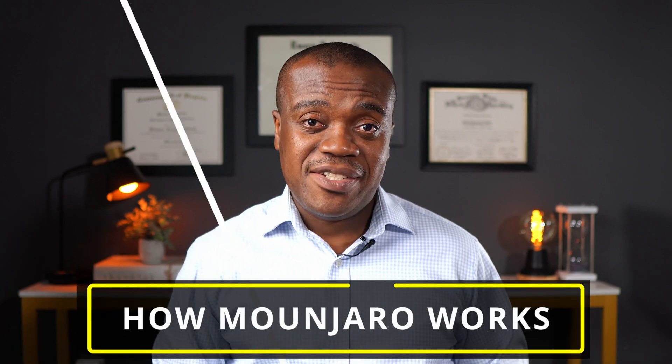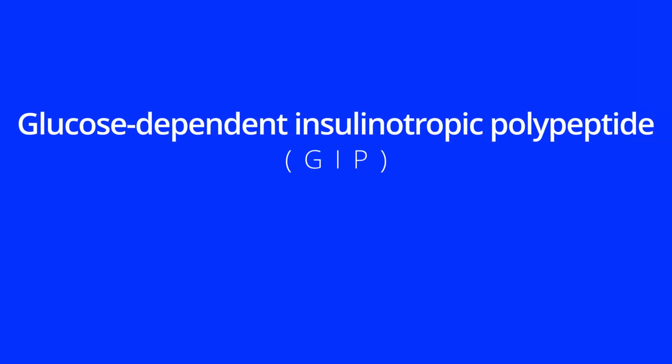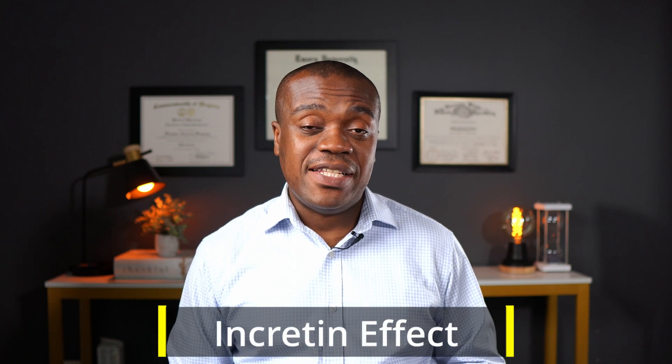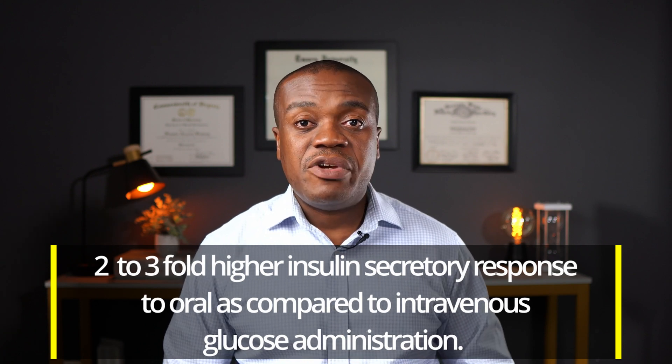Now let's look at how Mounjaro works. Mounjaro works like hormones called incretins, which are secreted naturally in your body in response to food. There are two incretin hormones: glucose-dependent insulinotropic polypeptide, or GIP for short, and glucagon-like peptide-1, or GLP-1 for short. Together, these two hormones are responsible for what is called the incretin effect — at the very basic level, this refers to a two to three-fold increase in insulin secretory response to oral glucose compared to intravenous glucose. In simple terms, when somebody eats food, the body produces these incretin hormones, which in turn stimulate the body to produce insulin. Unfortunately, with people with type 2 diabetes, this incretin response is either impaired or totally non-existent.